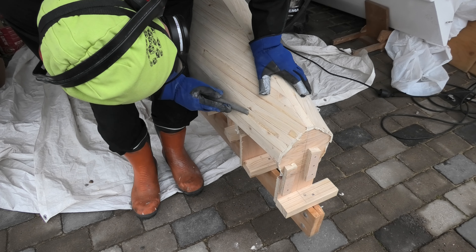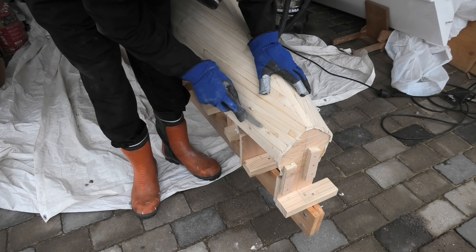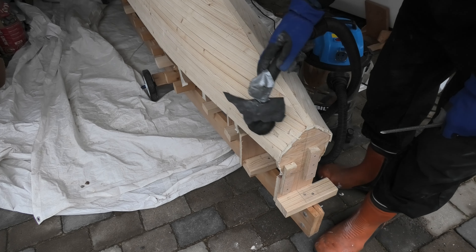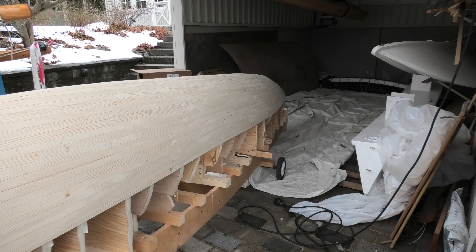I decide to roughen the epoxy surface with a rasp. This will create a surface ready for bonding and lamination. After removing the dust I will be ready for the third step, which will start on the inside.